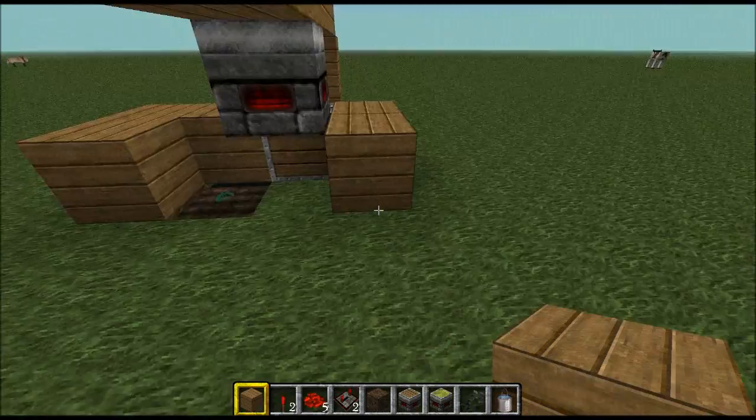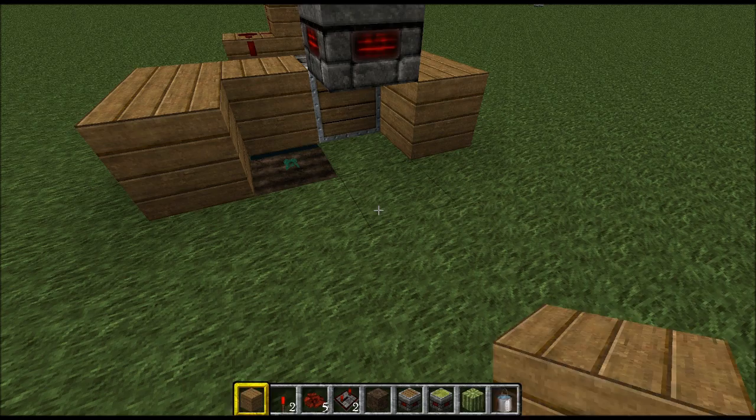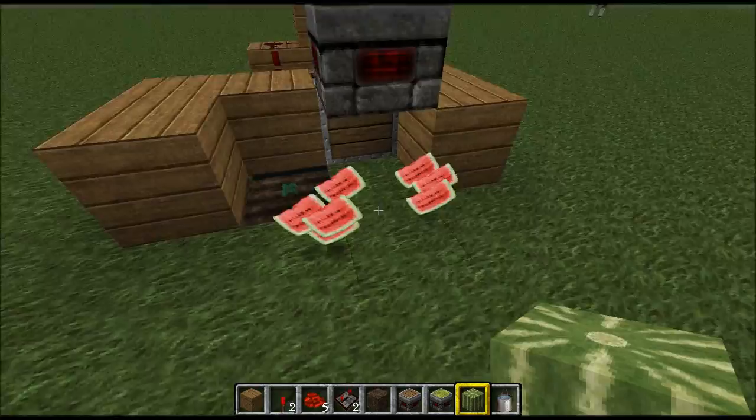There we go — simple. So now when this watermelon grows, it'll push it out. I'll just replace the seeds with an actual watermelon block to show you what happens. That's grown — went into the block next to it — breaks it.